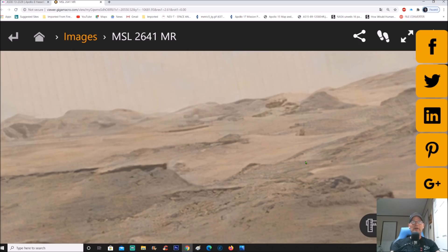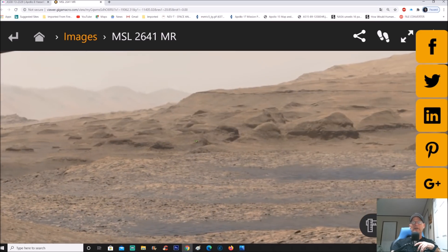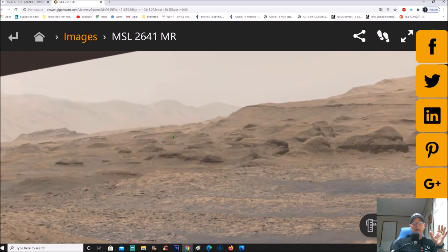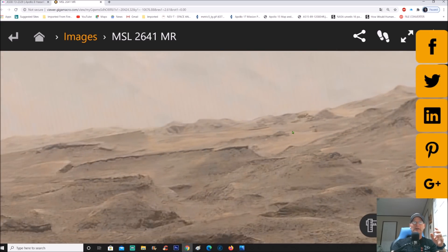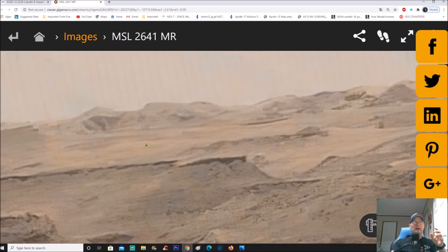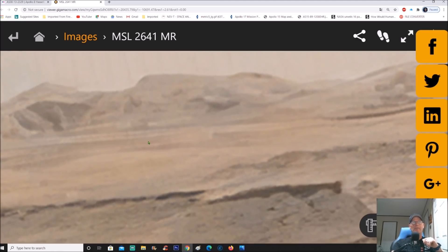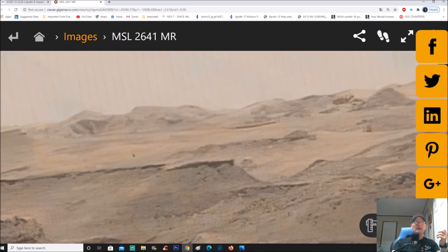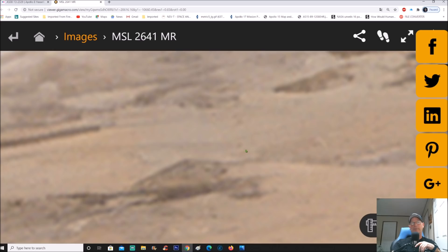Now for newcomers to the channel, I'm going to do a quick 'find the lines 101.' Lines tell all. You look over here and you say, 'Yeah, I can see detail, looks pretty good.' I don't believe any of these are rocks. In the back I see what looks like a whited-out area where they're trying to hide the lines. I did a screenshot of this area and enhanced it so you can see the lines pretty well — almost like foundations.